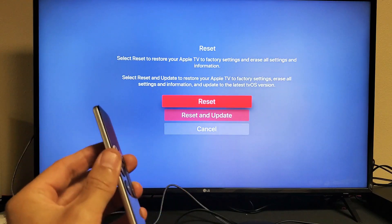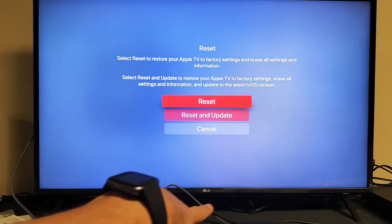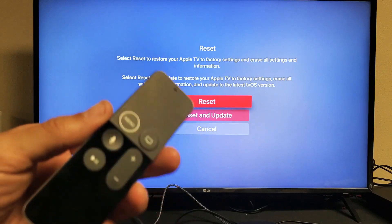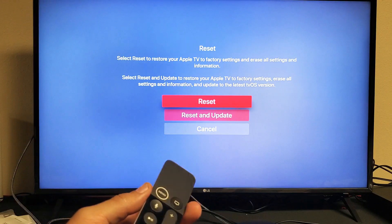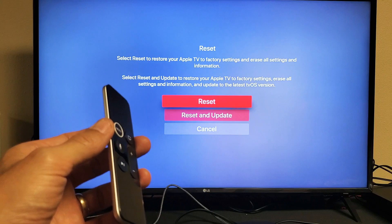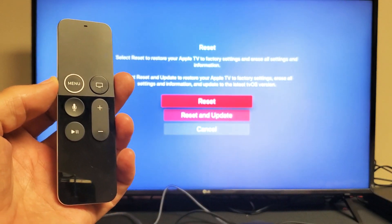A factory reset will reset everything back to factory default — as if you just bought the Apple TV brand new. You'll have to start setup from the beginning: select your region, your country, enter your Wi-Fi password, and log back into Amazon Prime Video, Netflix, and all that. Anyway, guys, let me know which step worked for you. Good luck!